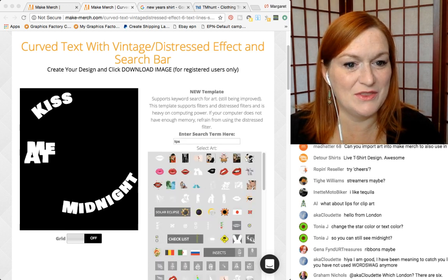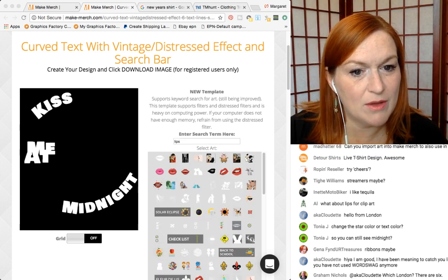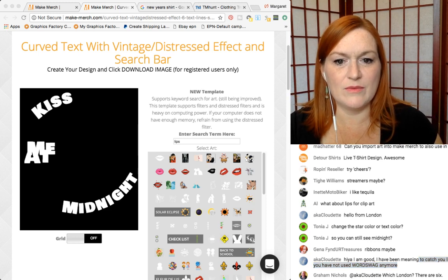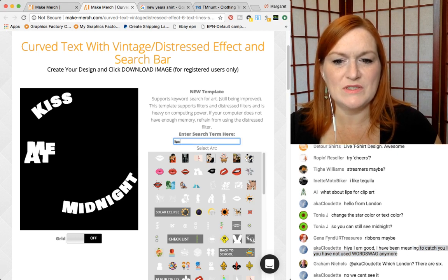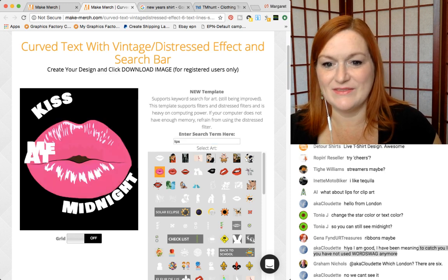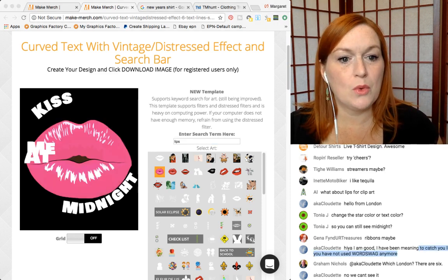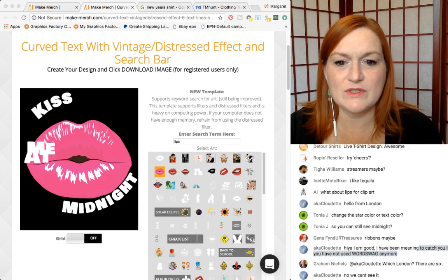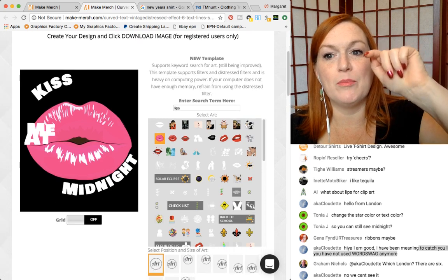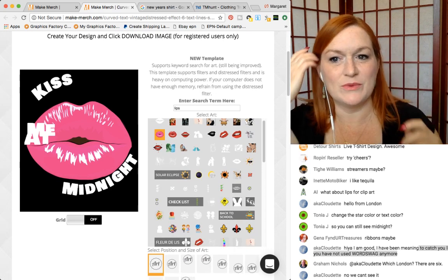I just wasn't very successful with word swag. Oh, I like these lips! I just wasn't really into it and it was almost like I could point out when people were using it.